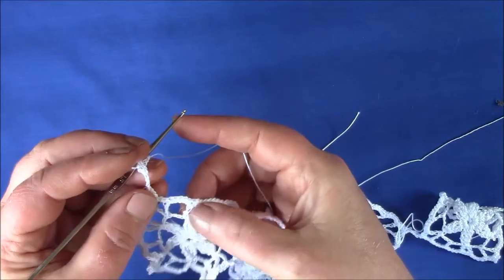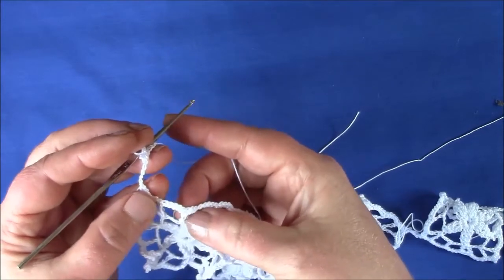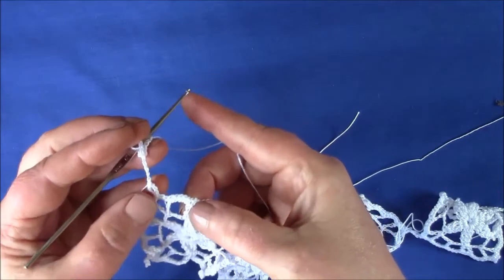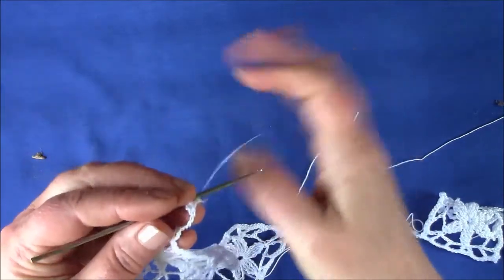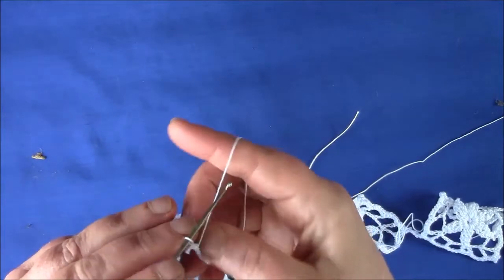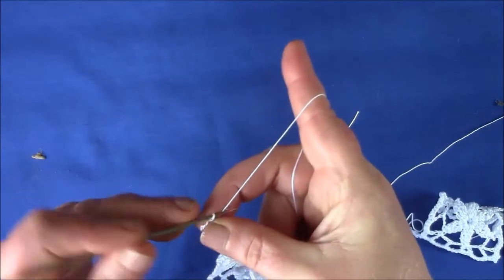You're going to make a cluster flower and the first petal is going to go into the first DC after the picot loop. And this is relatively complicated. So chain 5.